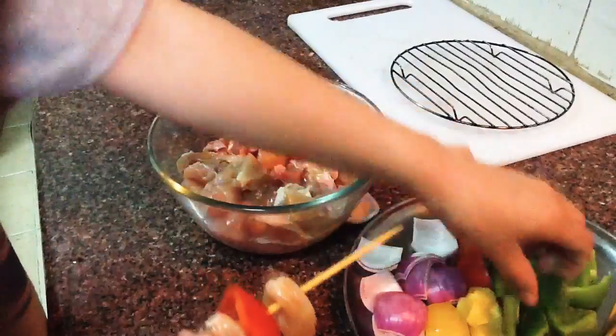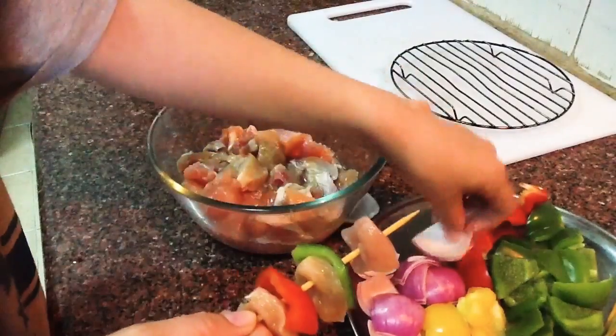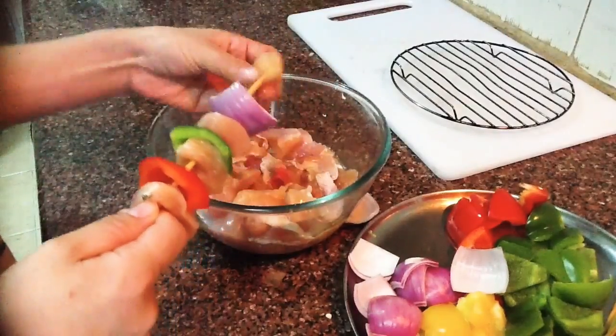Most Japanese people use green onions, the white part. If you don't like the vegetables, you can definitely skip them — you can make only chicken as well.